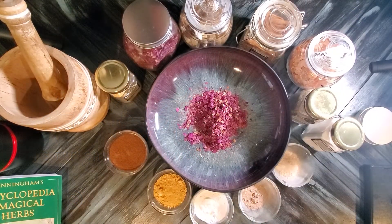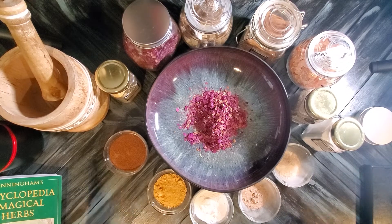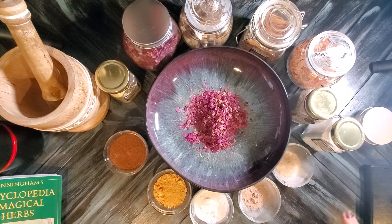Hey guys, Rochelle here with Amethyst Ascension. If you are new here, welcome, and if you are returning, thank you so much for joining me again. I am making a loose incense for consecration — I'm going to be consecrating a new table that I just created where I plan on doing a lot of my magical workings.